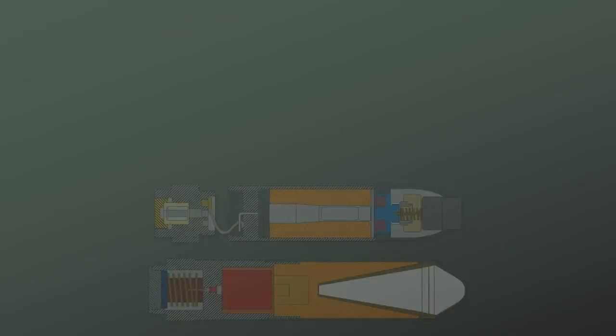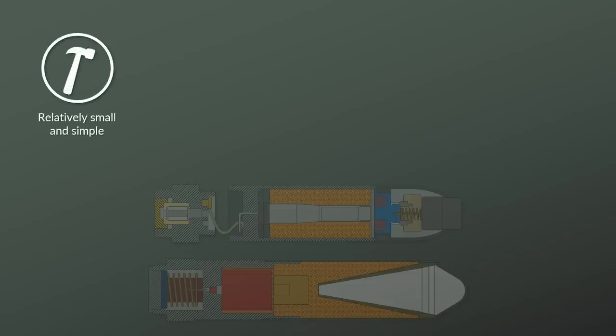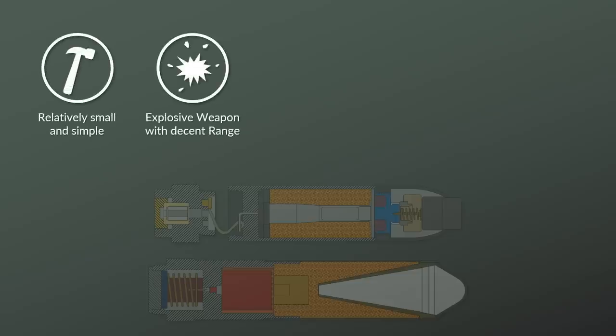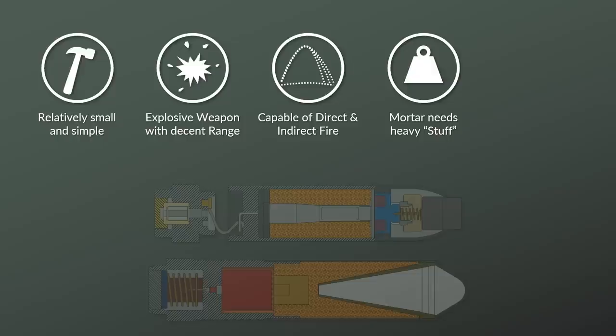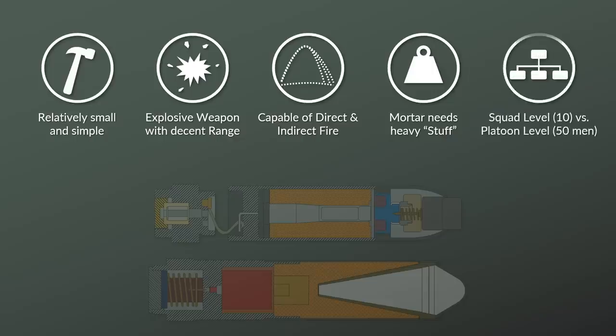Why use rifle grenades at all? There are several reasons. A rifle grenade is relatively small and simple, yet it provides an explosive weapon with a decent range for the infantry. Furthermore, it is one of the few weapons which can be used in both direct and indirect fire mode, making it extremely versatile. Unlike most light mortars, it does not need a base plate or other heavy equipment, allowing use at squad level, whereas light mortars were usually used at platoon level or higher.